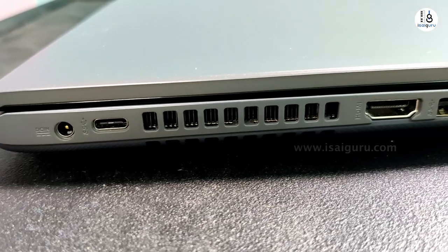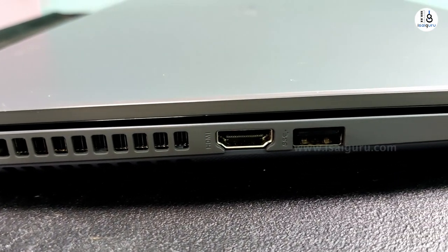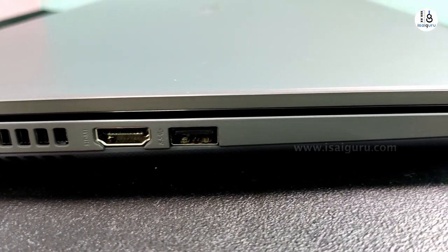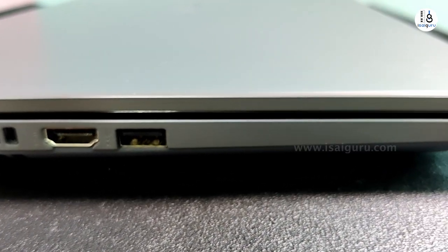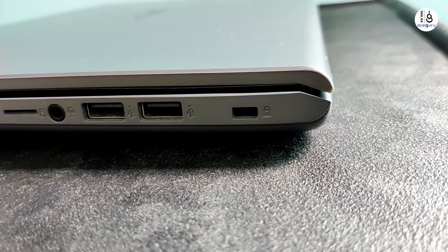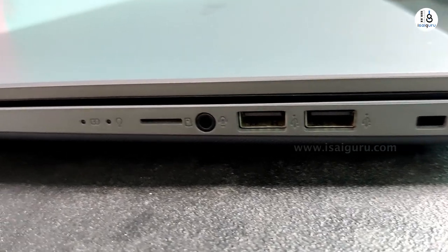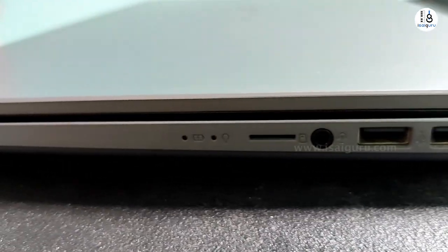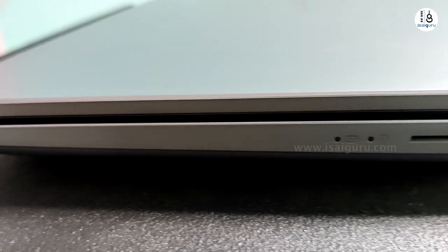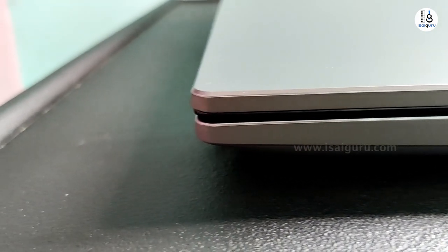There is a power adapter with a USB-C port and an air vent, HDMI port. We have a USB 3 port. On the side, there is USB port 2, a red port, a connection lock, headphone combo jack, and a microSD card slot. You can connect with the power LED.